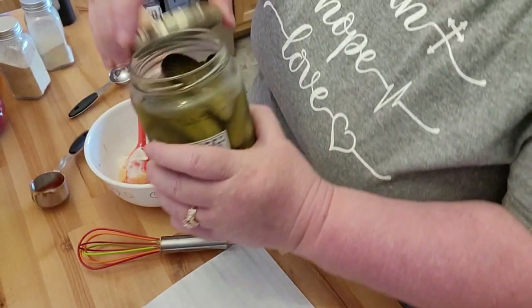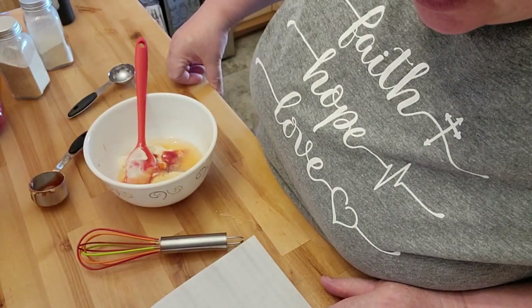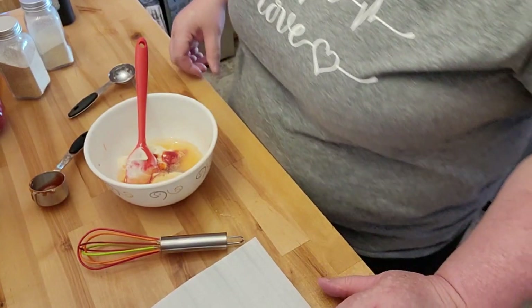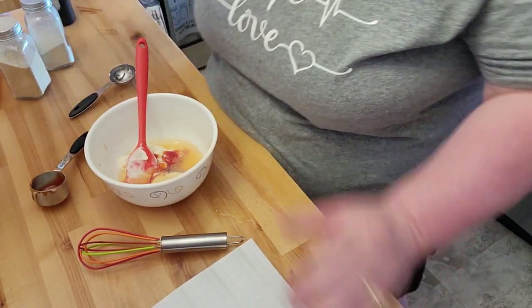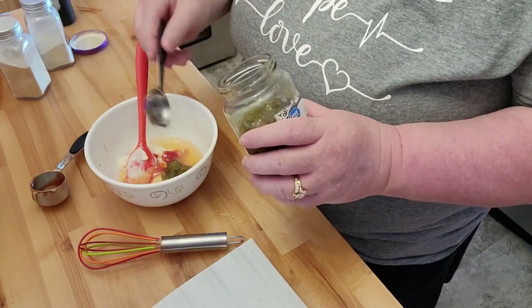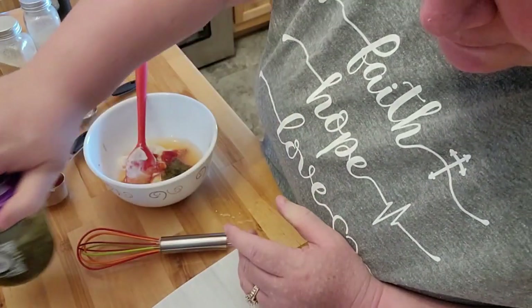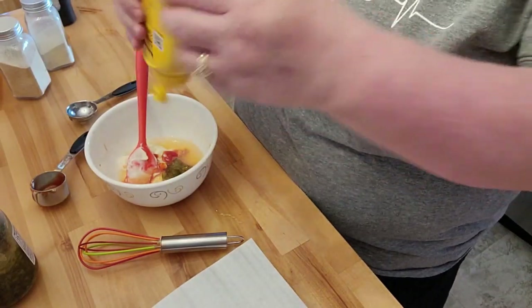My daughter absolutely loves pickles and pickle juice — she'll drink the whole container if she could. I have my ketchup, and then it says one tablespoon of the relish, but I'm going to do just a little bit less than that because I'm not a big fan. And then a teaspoon of mustard — I'm just going to go ahead and throw some in here.